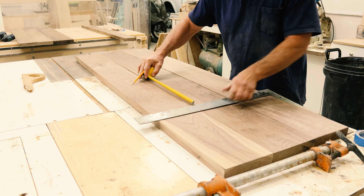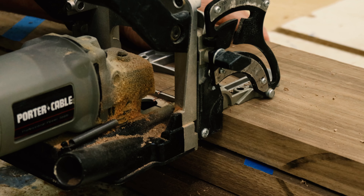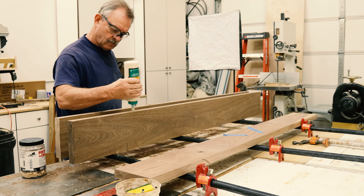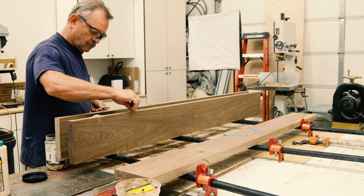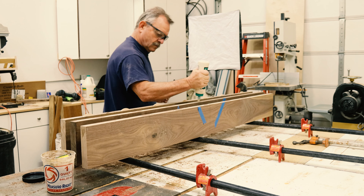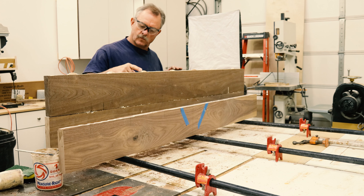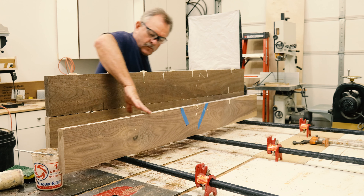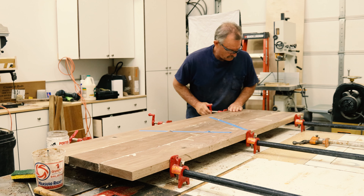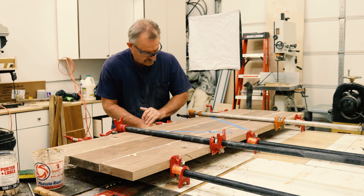Normally I don't use biscuits when I do long grain to long grain glue-up, but to minimize sanding I'm going to use them to keep my top as flat as possible. I'm going to do this top in three separate glue-ups just to make it more manageable. It added a little more time to the project, but there were plenty of things I could do. Using a brush for the glue works okay, but in the end I find my finger is way more effective. I don't have any white chalk, so I use blue tape, and I put opposing clamps to keep the piece from bowing as much as I can.